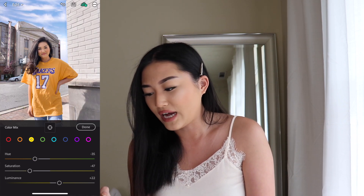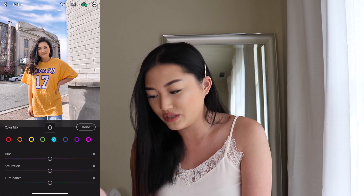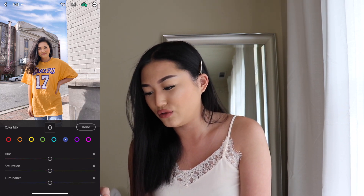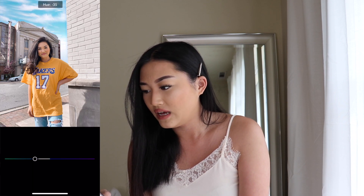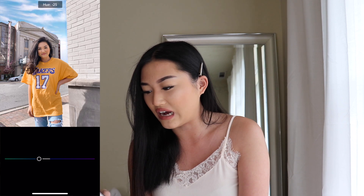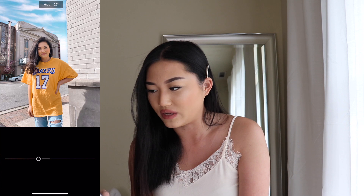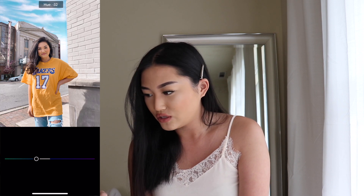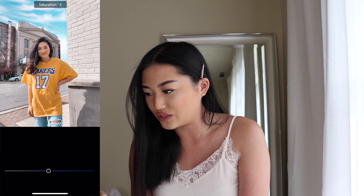Moving on, I don't do anything with the green. For the indigo shade I'm going to change it to a negative 39 for the hue. As you can tell it changes the sky and the color of my jeans, and that's how you get that really beautiful teal blue shade. Negative 39, and then a negative 27 for the saturation, and then a plus 1 for the luminance.